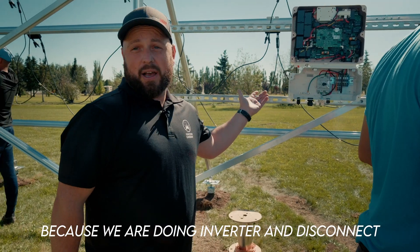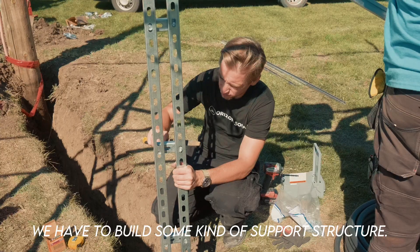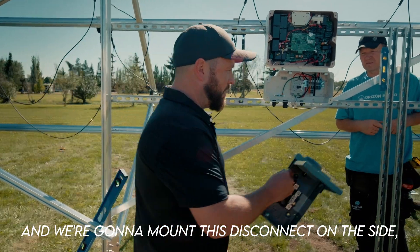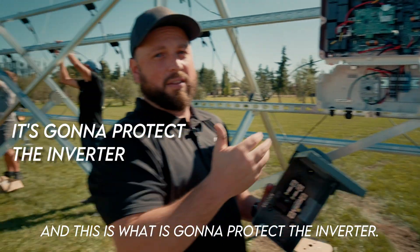Because we are doing the inverter and disconnect underneath the panels, we have to build some kind of support structure. Today we're using Catrus, and we're going to mount this disconnect on the side on these rails — and this is what is going to protect the inverter.